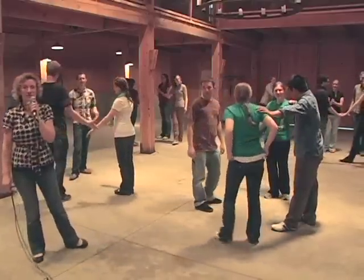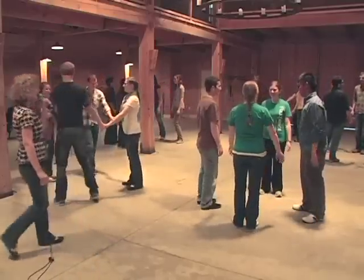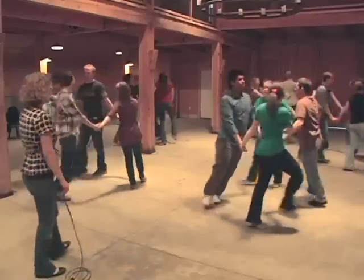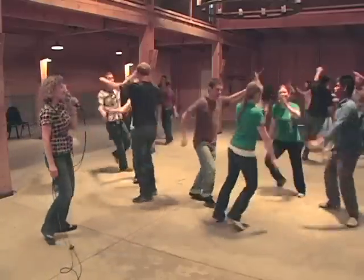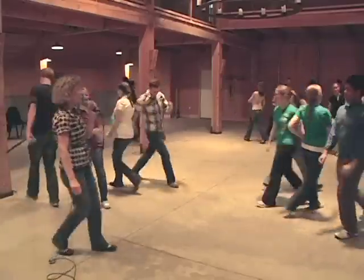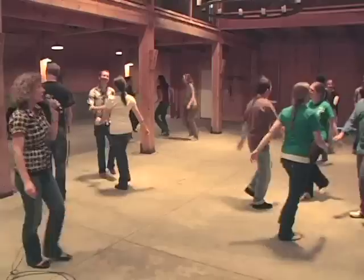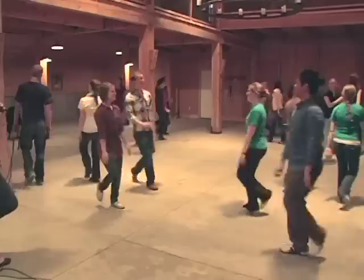Let's try this with the music — ready, five, six — circle left, circle, two, three, four, six, and back to the right — right hands star, up to the right, three, four — back with the left hands, back, two, three — now do-si-do across, do-si-do, three, four — swing your partner, swing, two, three, four — forward and bow, one, two, three, and bow — then pass through, right shoulders, meet the new couple.